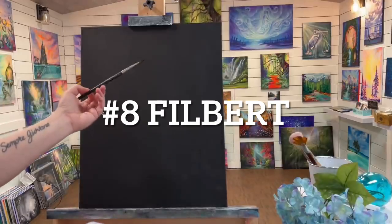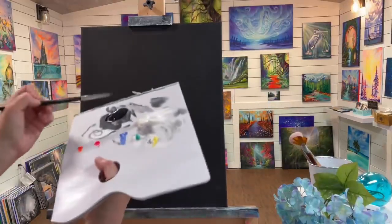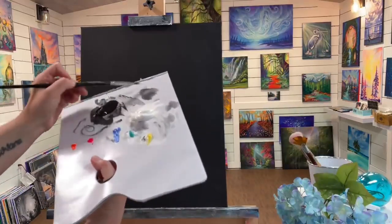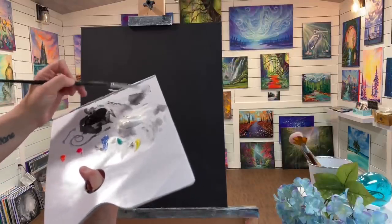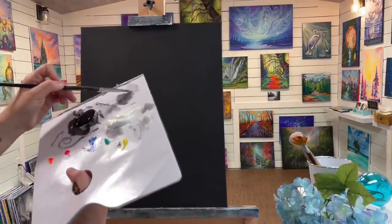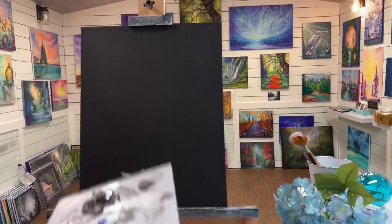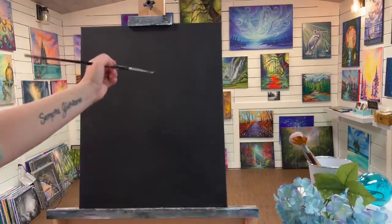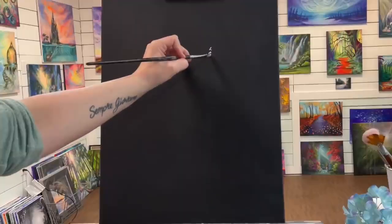I'll begin this painting with a little filbert brush — it's a number eight — and I'm just going to start with a shape. I'm going to do light gray first, just doing this sort of in a light gray scale to begin and then build up with my highlights, shadows, and color.